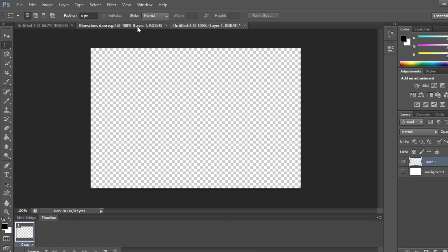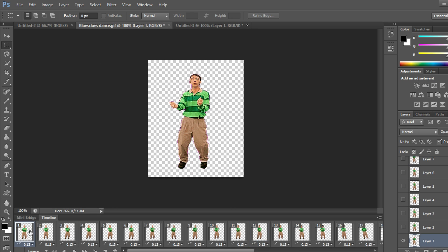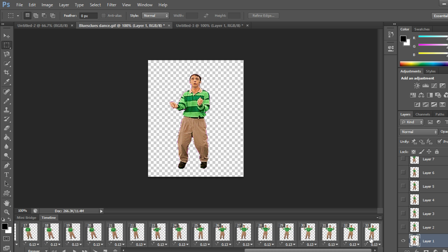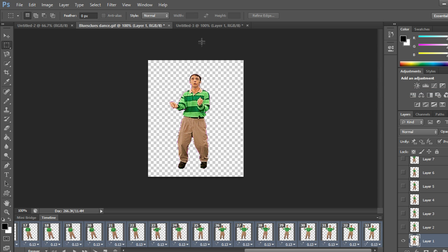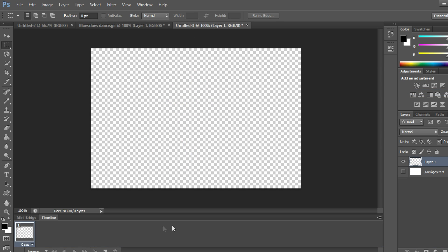Now we're going to transfer this GIF into the second canvas. Left-click on the first frame, go to the very end, shift-left-click, and at the top you'll see a little menu button — click it and go to Copy Frames. Now all the frames are copied.